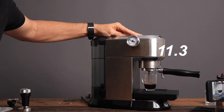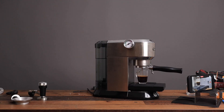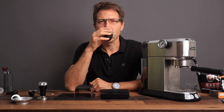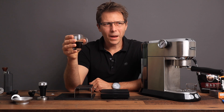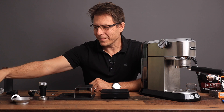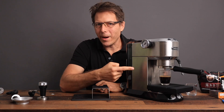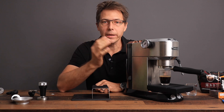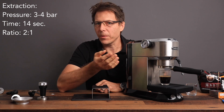Here we go — this is with the capsule coffee. Let's see what kind of pressure we get and what the color looks like. I also get about four bars, and we're already done. That's not good either. Slightly less woody, a little bit better extracted maybe, but in general not a good shot at all. Again, that was a crappy extraction — way too fast, way too little pressure. And that's what you can expect with coffee that's already pre-ground.